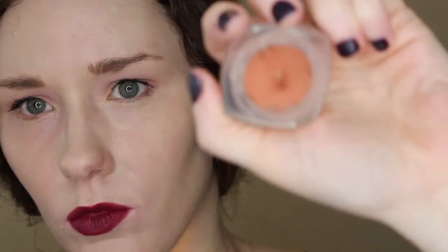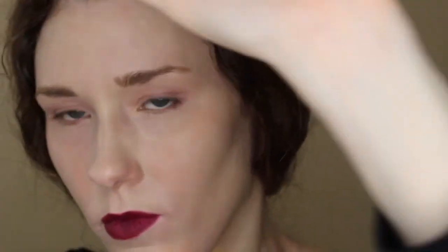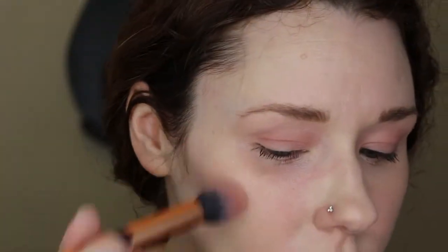Here I'm using the L'Oreal Magic Smooth Souffle in the color Angelic, just using a blush brush. I'll pop that on and then smooth it in with my fingers in just a moment.